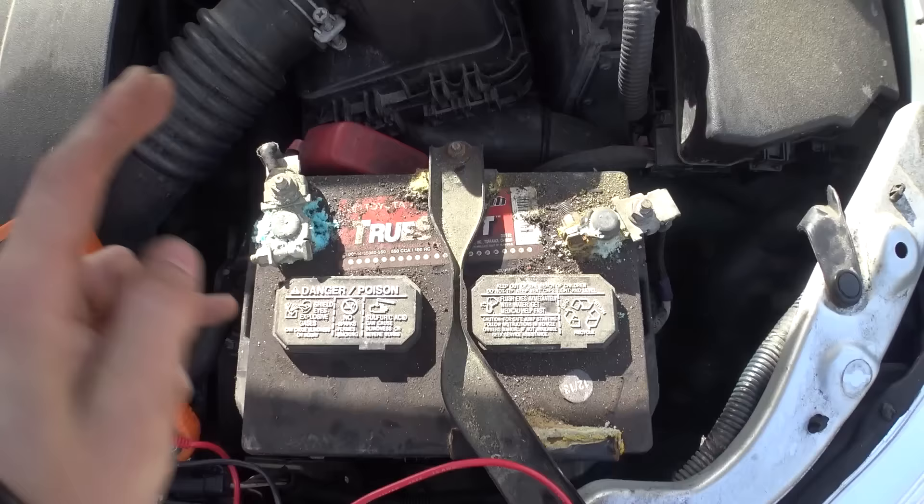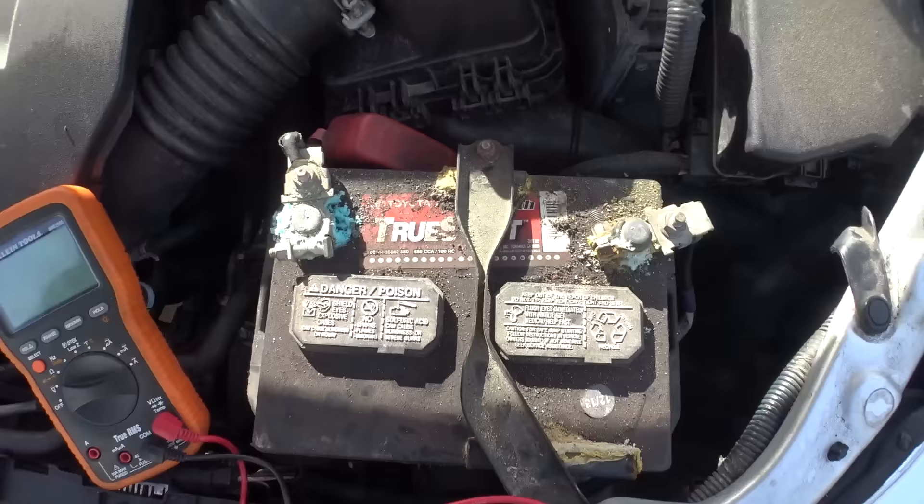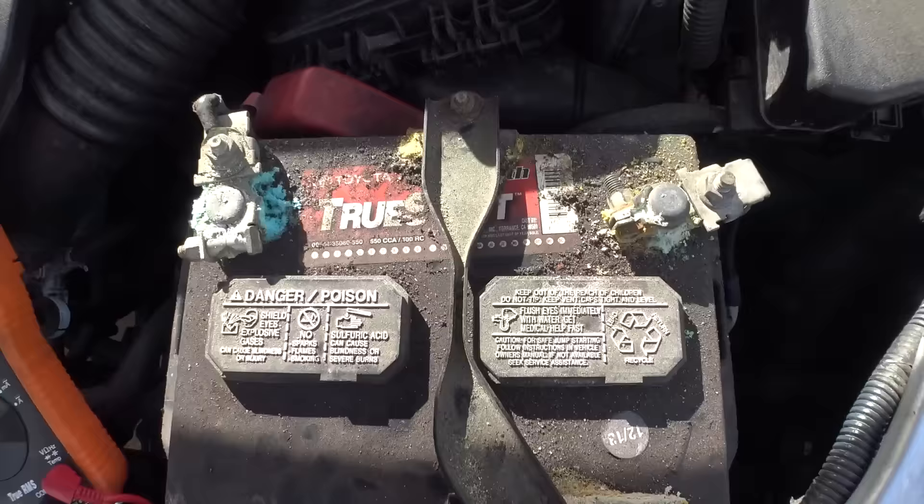And actually, I can save myself some money when we go down to the store today. Let them do a direct swap down at Advanced Auto Parts — I can save myself 22 bucks. So I'm going to go down there right now, give them this old battery, and get ourselves a nice freshie.